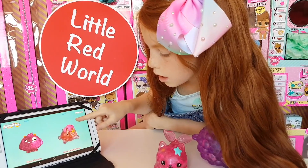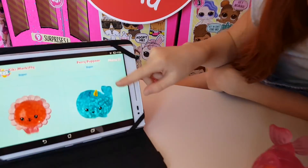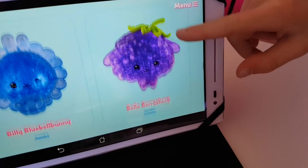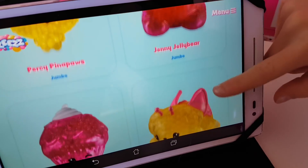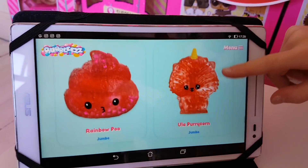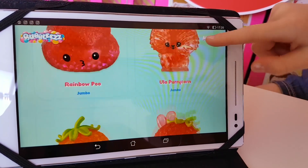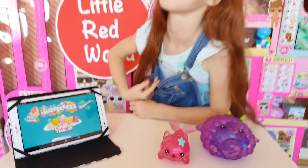I would really like to get the unicorn! And I want the gummy bear and the pineapple one. And I want the poop one — oh that one's kind of cute, I want that one too! And the octopus is really cute — I've seen that in the store.